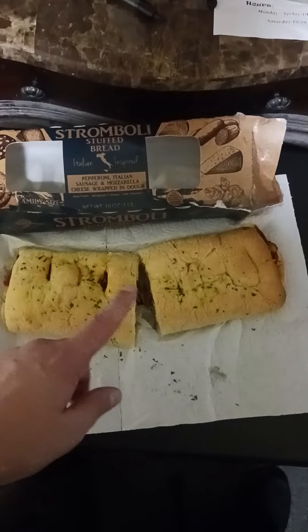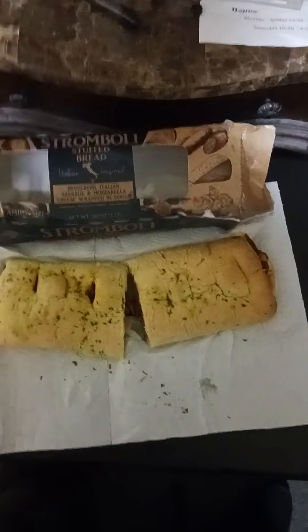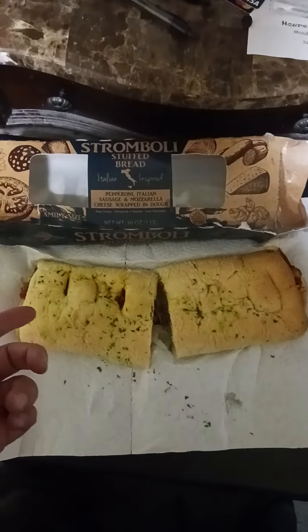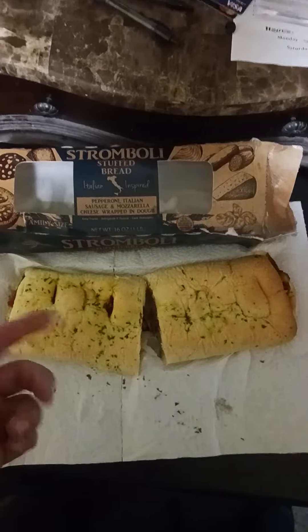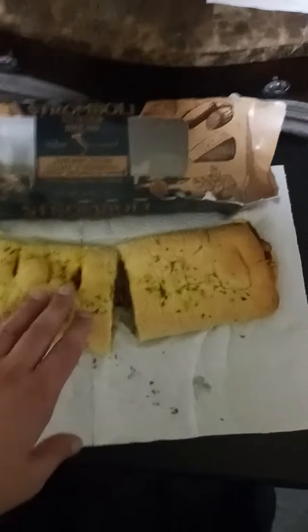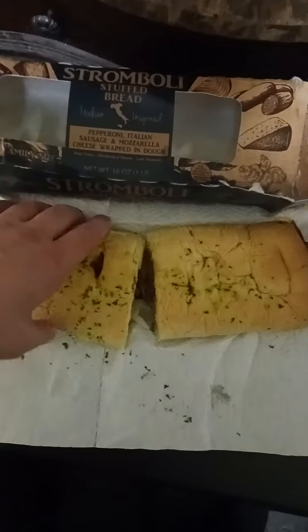I microwave it for six minutes because that's what worked last time. If you see my other videos, you'll see the other ones I did — spinach and cheese, and pepperoni and cheese. But I didn't like pepperoni and cheese; they put too much pepperoni. Spinach and cheese was good, and this is my first time trying this one.